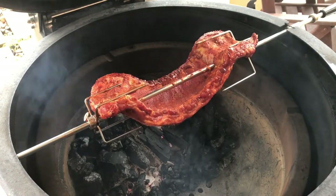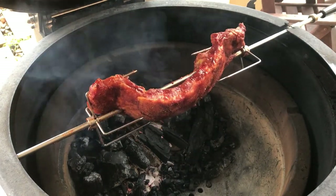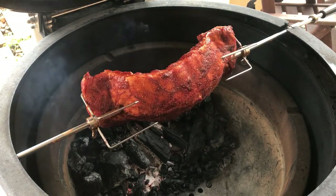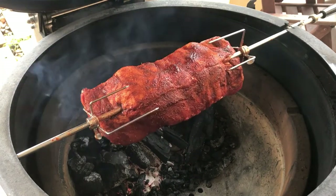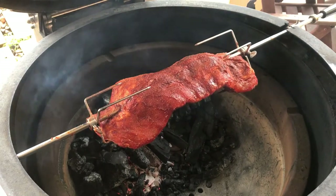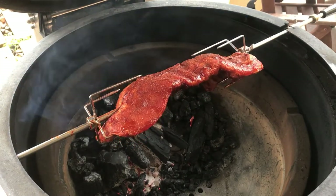Beautiful peach smoke coming out of there. We'll just let it spin, come out and check in a couple of hours, see if it needs some spritzing, and we'll go from there.